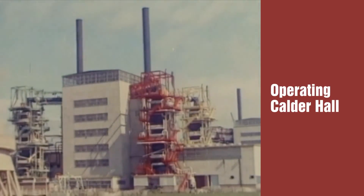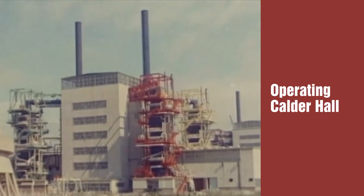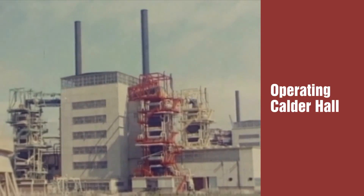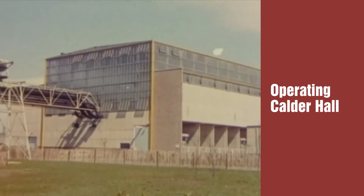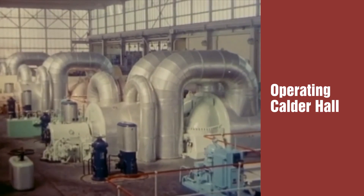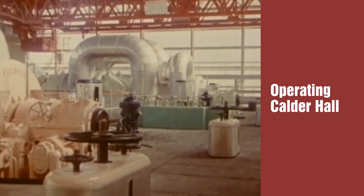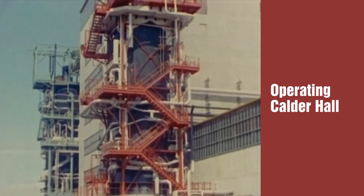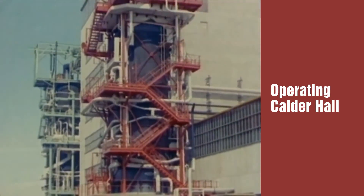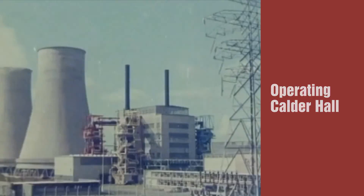Calder Hall is a gas-cooled, graphite-moderated reactor. The pile is constructed of graphite and is cooled by carbon dioxide gas. The power station consists of three main parts. First, the turbine hall — this is the same as in any other conventional power station, where electricity is generated by turbo alternators driven by steam. The steam to drive these turbines is produced in heat exchangers or boilers, of which there are four to each reactor. The reactor, housed in this building, is the furnace in which the atomic fuel produces heat.